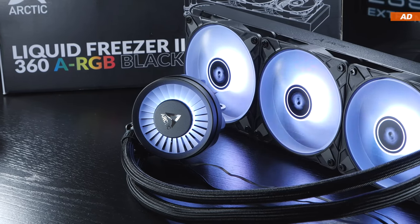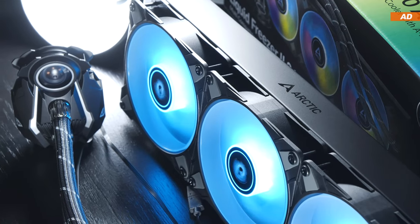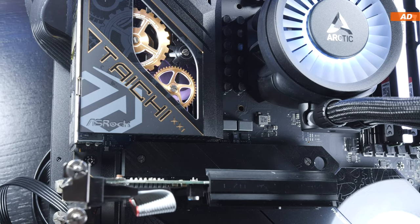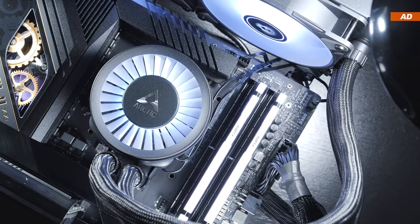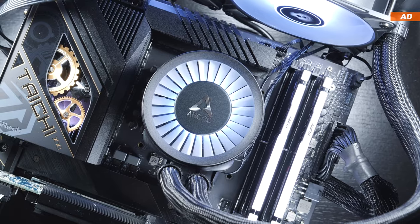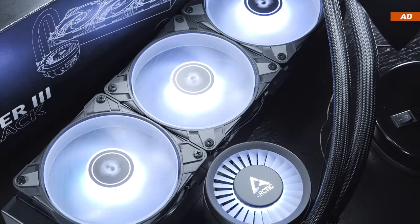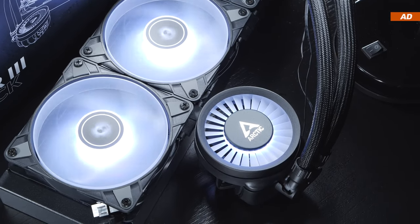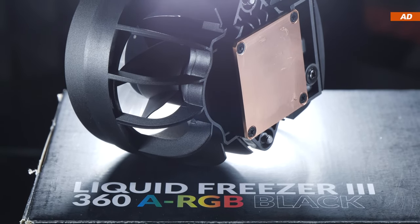How well does the Liquid Freezer 3 compare to its predecessor, the Liquid Freezer 2, also in terms of noise levels and overall setup? And what about the installation and mounting hardware on both Intel and AMD systems? Some users report minor to even more severe complications. Arctic have certainly improved quite a few aspects over their previous series with this Liquid Freezer 3, but there aren't just advantages and improvements over the Liquid Freezer 2 — here and there, we sadly also have to witness drawbacks.